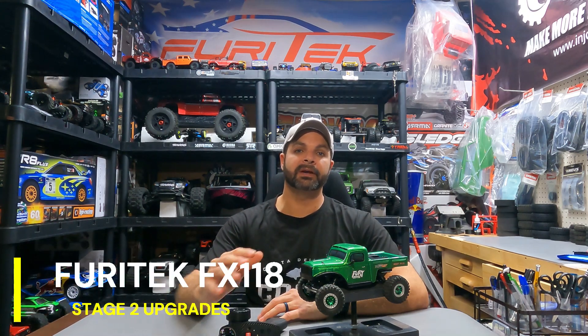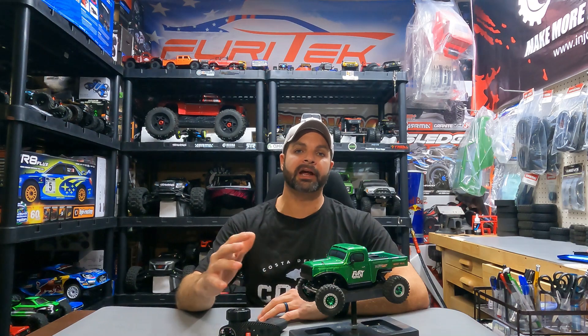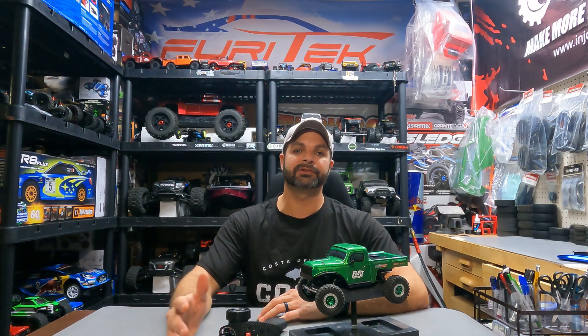I had an absolute blast getting out and test running these three new upgrades on our FuryTek FX-118. This thing runs amazing box stock, but I thought with these three upgrades it would help improve performance — and it did. So let's go over each one of these upgrades in detail and talk about the pros and the cons of each one.